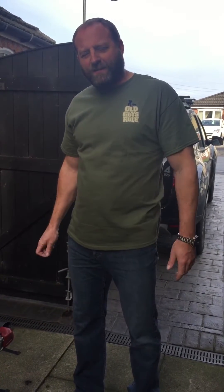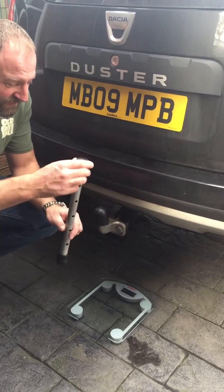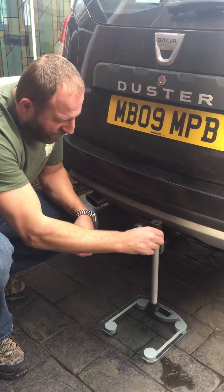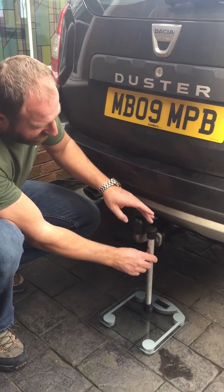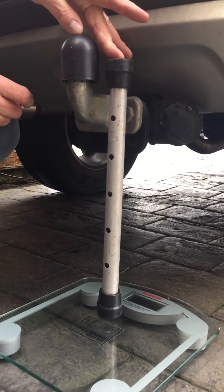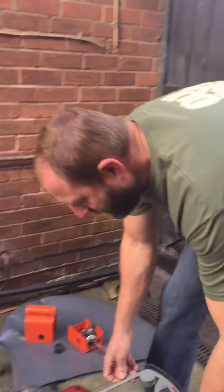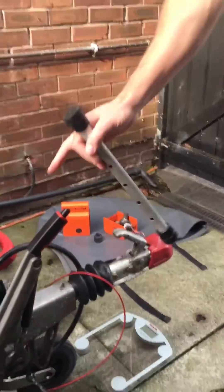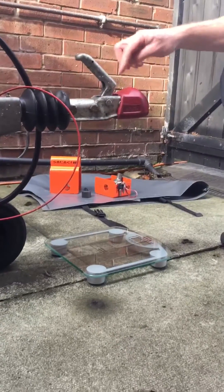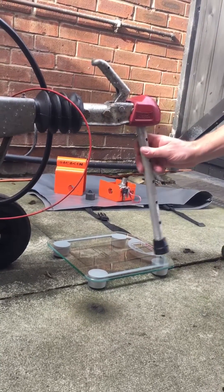So how do we measure that? There are a lot of different devices you can buy online, but what we do is use a pole which we've cut to the correct length and a set of weighing scales. We have a pole cut to length - it could be anything, just a normal piece of dowel or a broom handle - and a set of bathroom scales. When the pole is placed on top of the scales, you want it to be the same height as your tow ball. We then place the pole up inside the tow hitch.